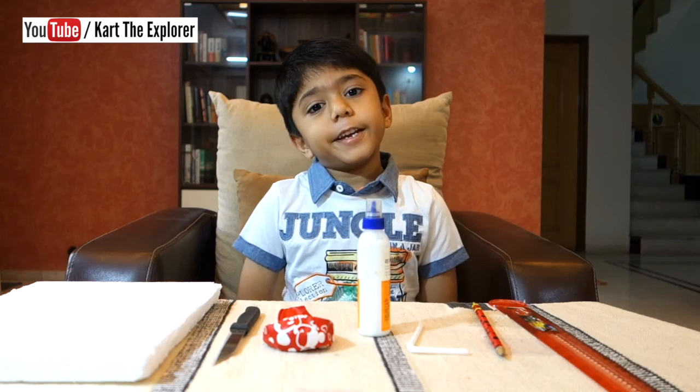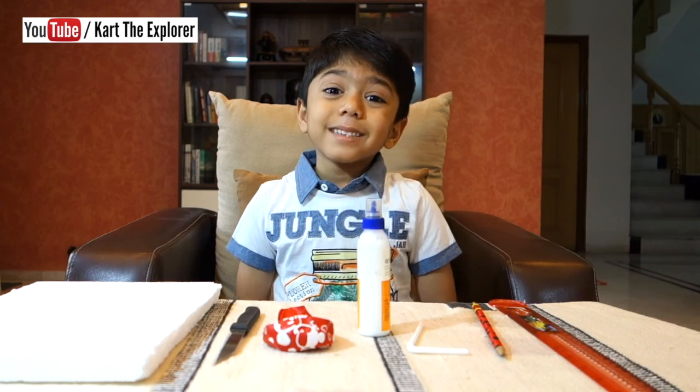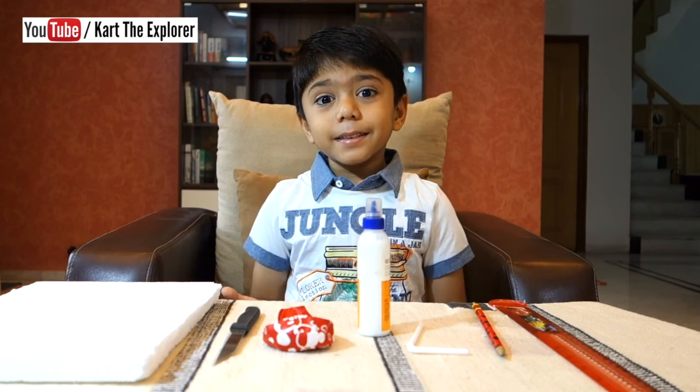Are you ready? It is very easy to make. It floats on water just like a real boat. Isn't it amazing?